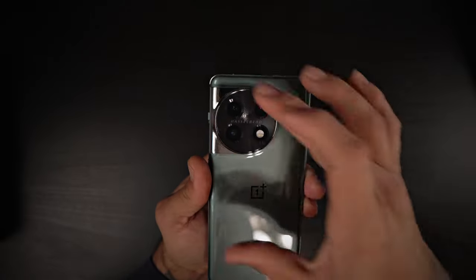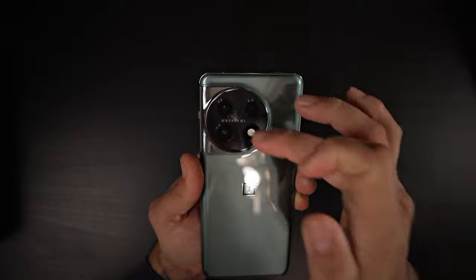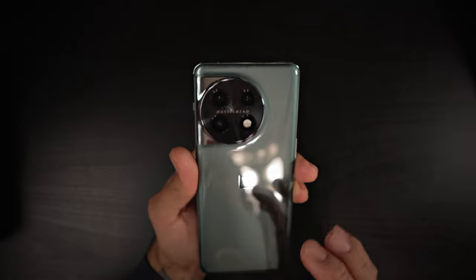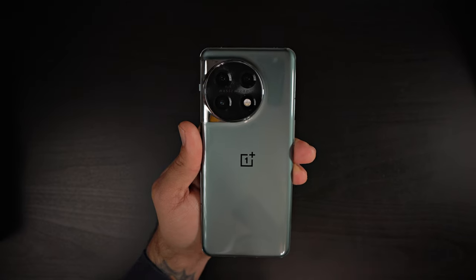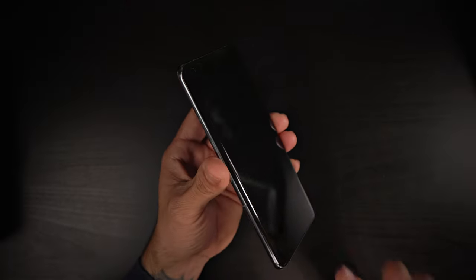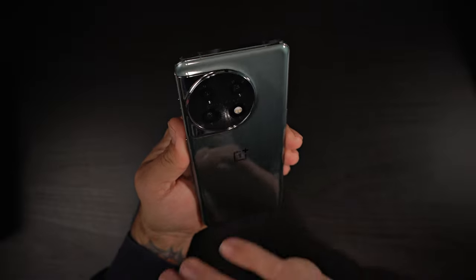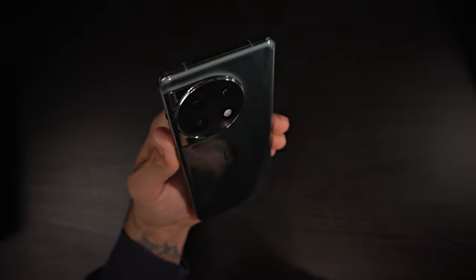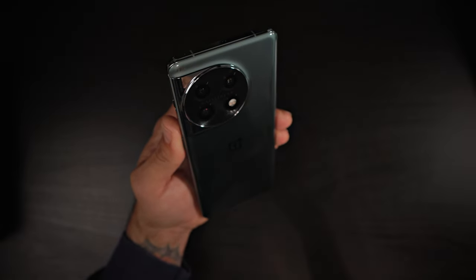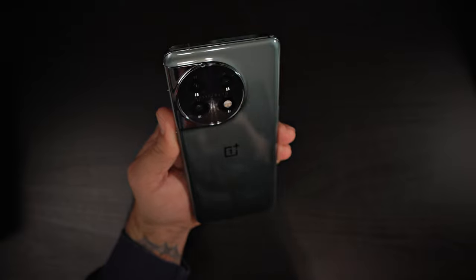A little switch up from last year's square camera module — this one has a more circular camera module. You've got three cameras and the flash there, which looks very good. Let me know in the comment section below what you think about the circular camera module. First initial impressions: it looks like a very nice, elegant, premium phone. I like the shiny bezels and that green looks absolutely fantastic. I can see why they call it Eternal Green — it almost captivates you, like it goes on forever. I really liked this color, though I would have loved it matte.